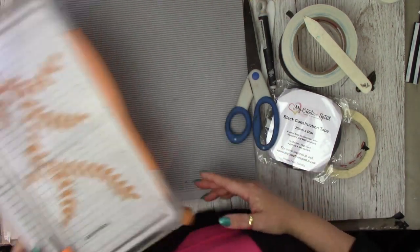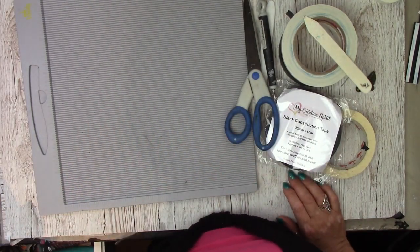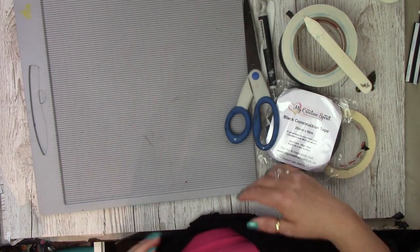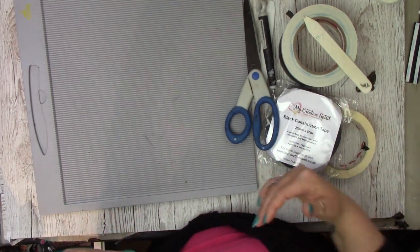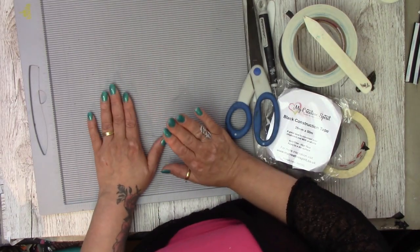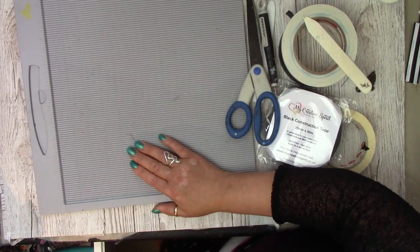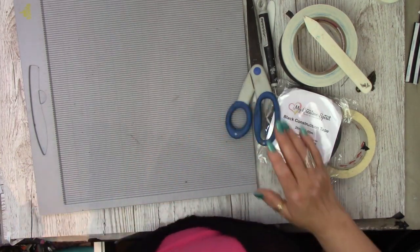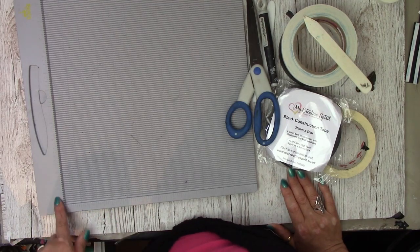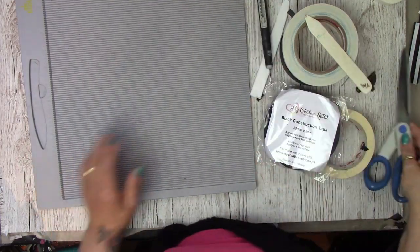You'll also need a scoring board — I'd say that's essential because it's quick and takes all the marking of edges and measurements out, especially when scoring. I've got the Case Success one and also the ScorePal one, and they're brilliant. As long as they go down in one-eighth-of-an-inch increments you'll be fine, because that's what I use.